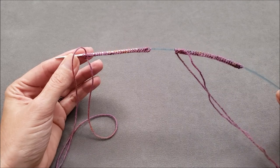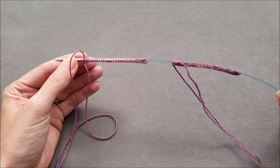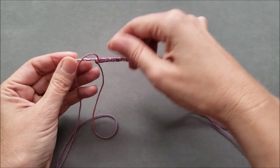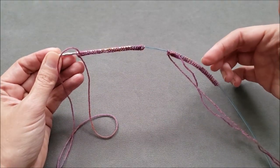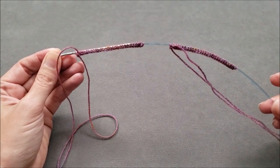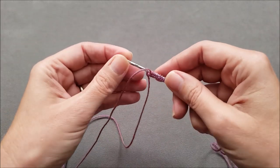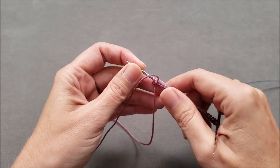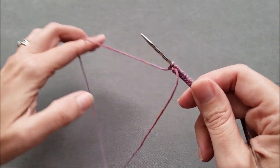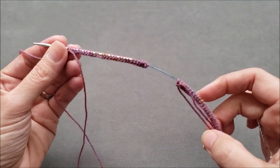If I were casting on to a single circular needle and knitting with the magic loop method, this is the point where I would pull the needle through and then all of the stitches for the first sock and the second sock would rest on the cord as I finished casting on. Instead, I'm going to be using a second needle.